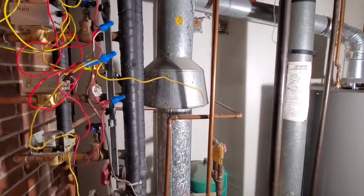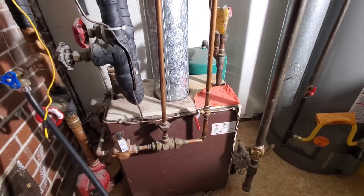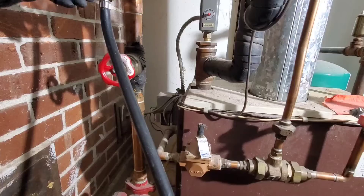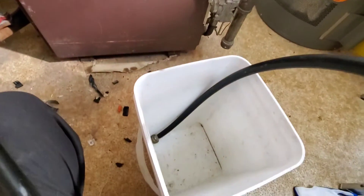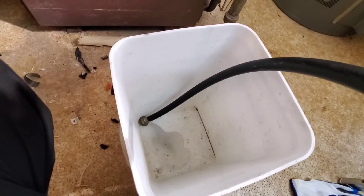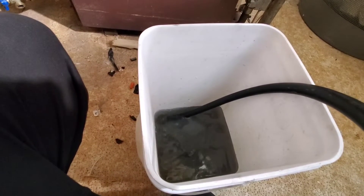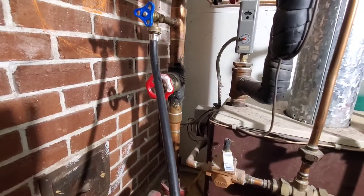First thing: make sure your power is off. This is the ball valve for the water supply — shut that off so no water will enter the system. We have a drain valve here that I'm going to open to drain a little bit of water out of the system. You can see how many bubbles there are. Once that looks fine, close the valve and go check the bleeders.